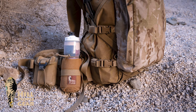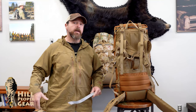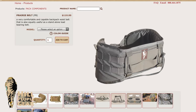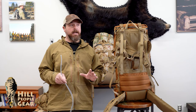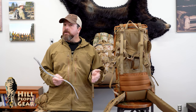You can use the prairie belt as a battle belt or just a standalone cargo belt because it has MOLLE on the outside. The MOLLE allows you to put any military MOLLE compatible pouches on it — we sell some, there's plenty of military surplus ones, and other companies carry them, so you can configure your belt however you want. When you go on the website, the belt is not included with the pack because we have a very configurable system and a lot of customers already have the prairie belt. So if you don't already have one, be sure to add it when you purchase your pack.